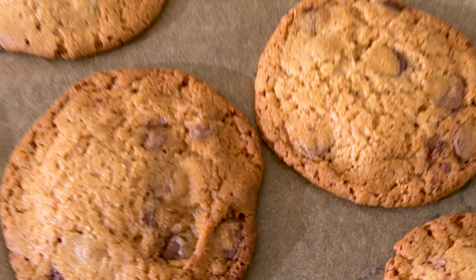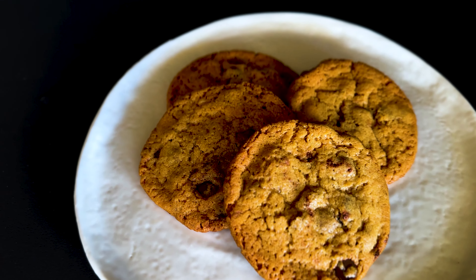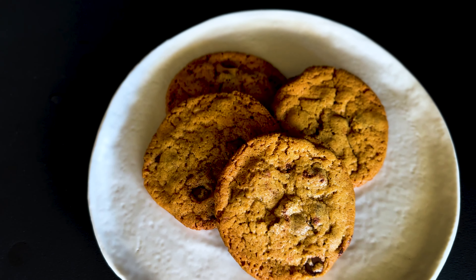And here we have the final result. It already smells wonderful and delicious and I can't wait to taste them.